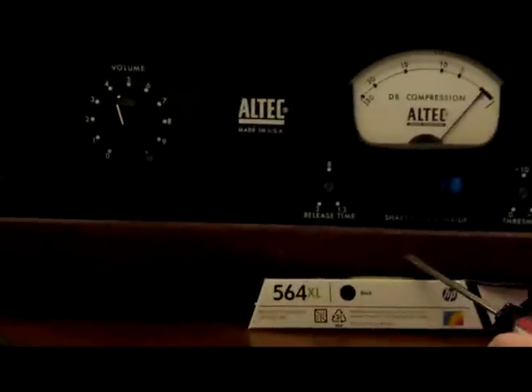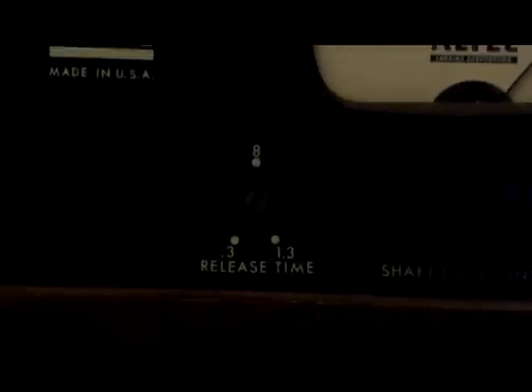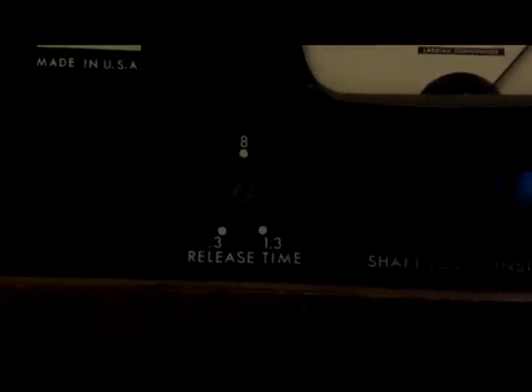The settings on the threshold range from zero VU or zero dBm on up to plus 16, all controlled by this little pot. So if you want this thing to start limiting earlier, you set it for zero. If you want it to allow everything up to plus 10 to get through, you set it there. If you want it to allow everything up to plus 16 before it starts limiting, you turn it all the way up.